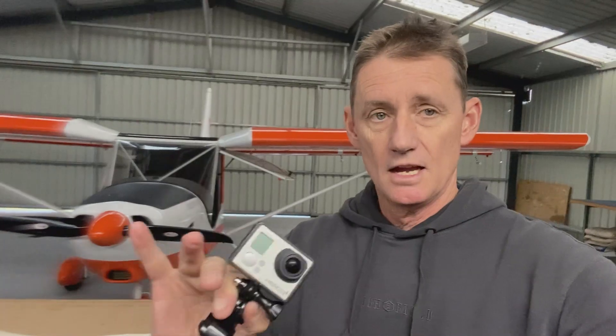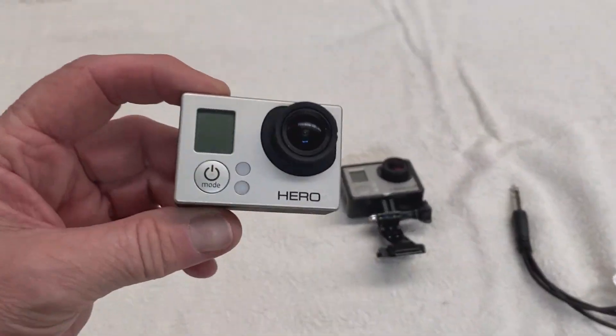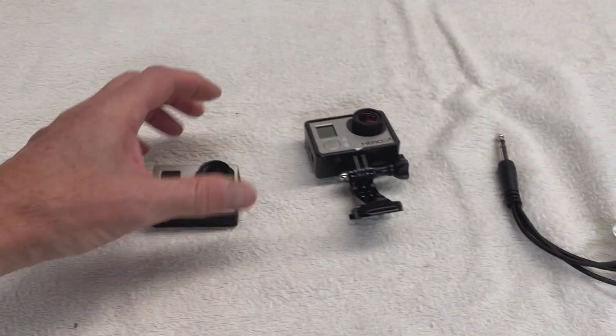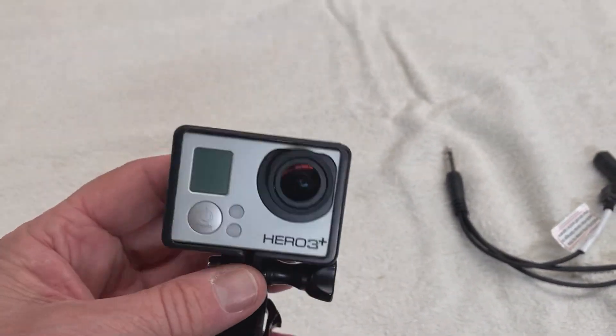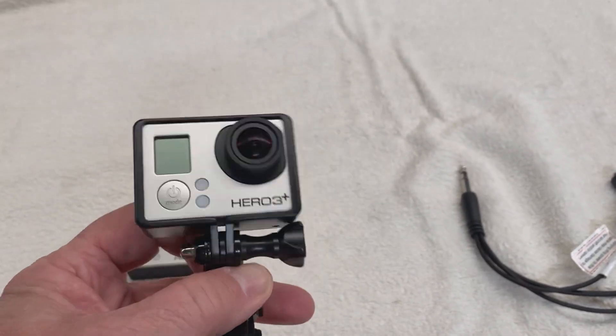I'll be the first to admit some of my videos are a bit rough around the edges. Got to learn all this stuff as you go. I started with the GoPro 3s. No apologies, just trying to learn myself and get it better for you guys, a better viewing experience. So I started with these little GoPro 3s. You've got a Hero 3 and a Hero 3 Plus. You can get these for under $100 now on eBay, but I bought these new when the time was right.